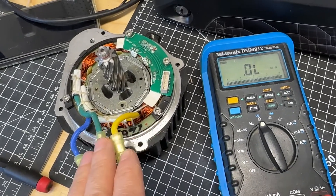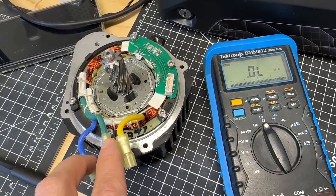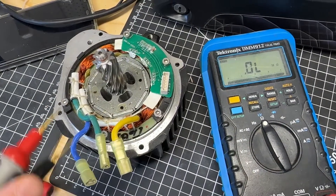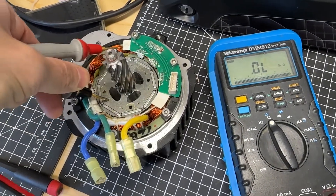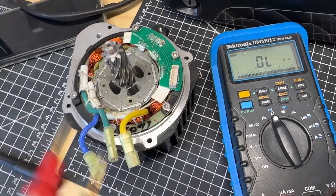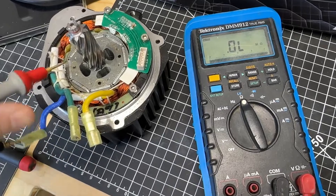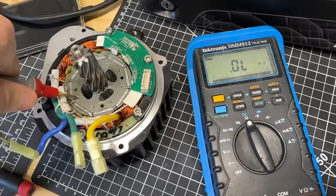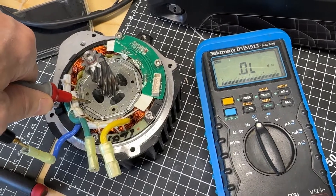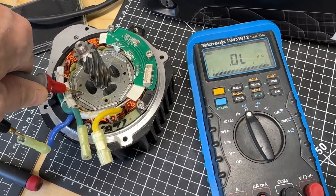You can also measure phase to the case, just to see if you have a short there. You should be getting overload. So I'll show you that right now — overload. So it's an open circuit; there's no short between the phase and the motor casing.